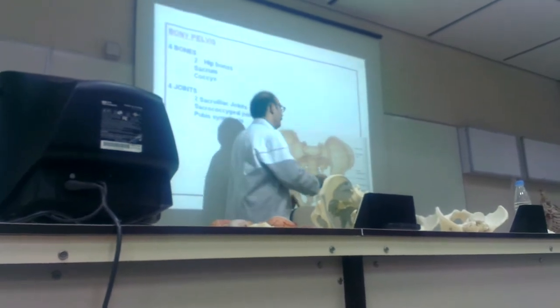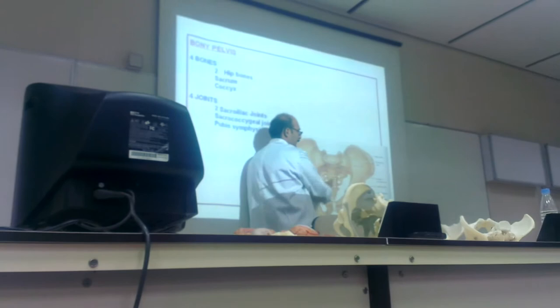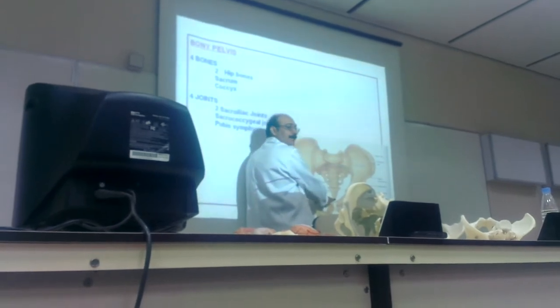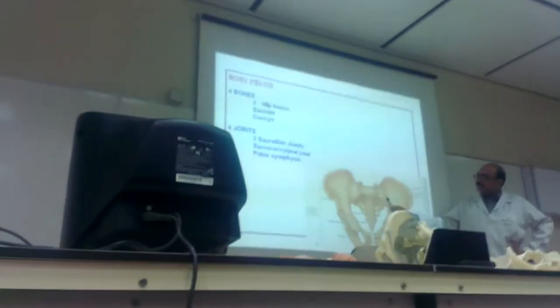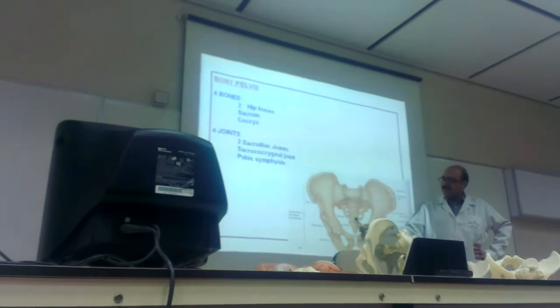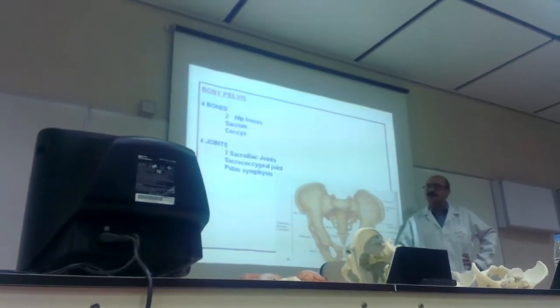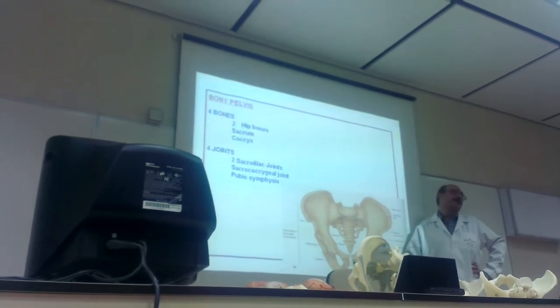Again — four bones: one bone and another, two. This is the third, sacrum, and four, coccyx. Here is one joint — sacroiliac, two right and left. Then here is the sacrococcygeal articulation and here is symphysis pubis or the anterior joint.